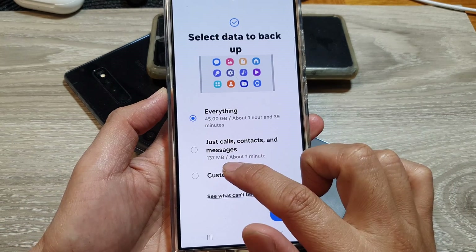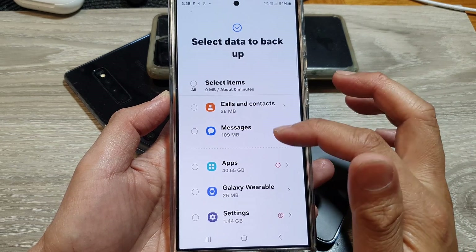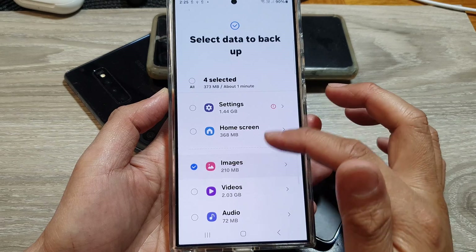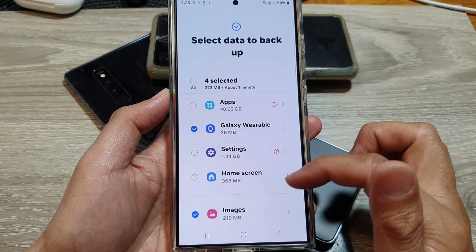I'll go down and select Custom, then tap Next. In here, instead of backing up everything, I'll select a few items that I want to backup. You don't have to backup everything — if you want to, you can select the All option.